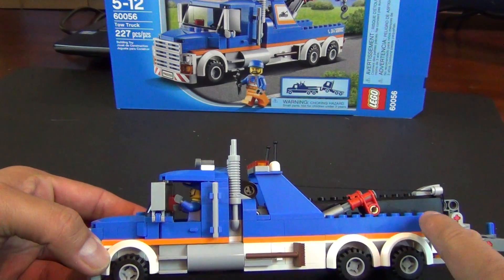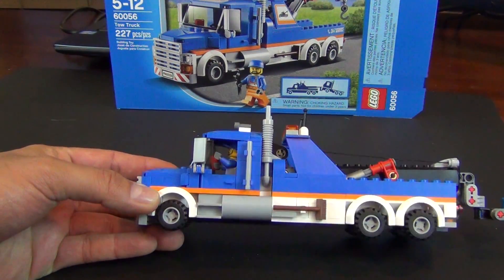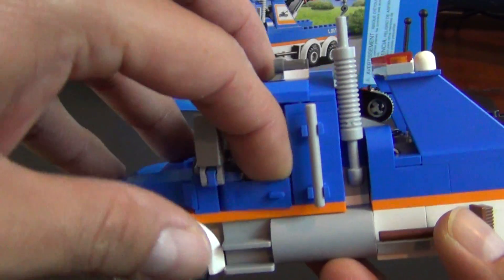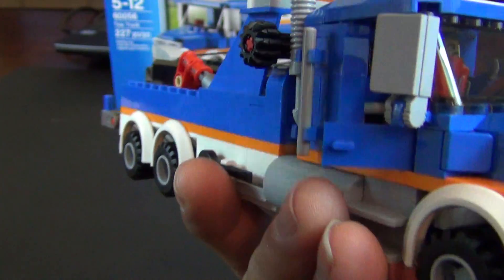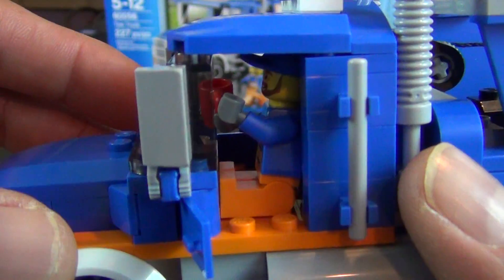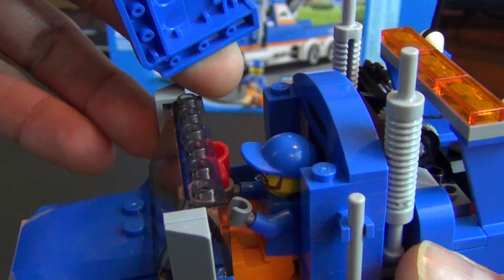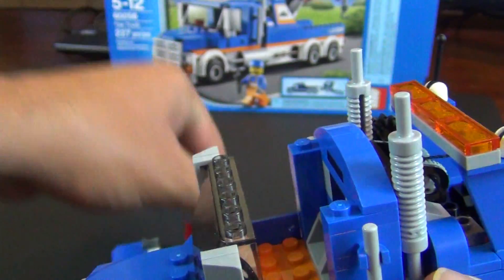It has blue all on the top, an orange stripe going down the middle with white on the bottom. It's got two doors on both sides that open up. Unfortunately though, you can see our minifigure in there — he is still way too big to slide in and out of that little door slot. So you still have to remove the cab roof to get our minifigure out.